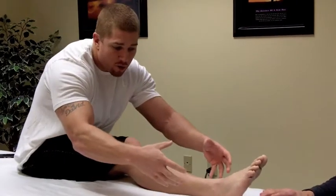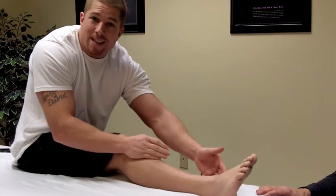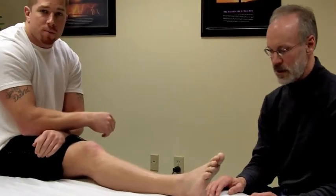As opposed to the inversion sprain, with the eversion you're not going to get much swelling. The inversion is when it swells up like a grapefruit. With this eversion sprain, there's not a lot of swelling — all the pain is going to be on the inside of the ankle. But the treatment is very similar to what we did on the inversion. Brian will explain what we're going to do to treat this sprain.